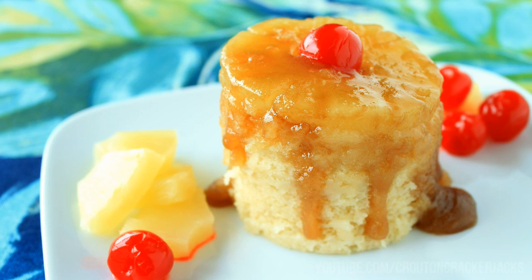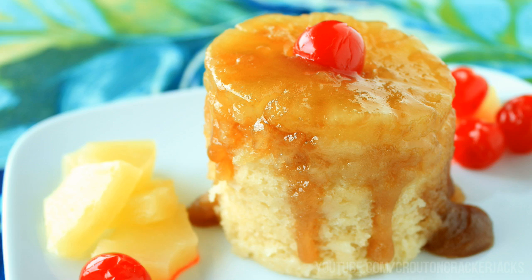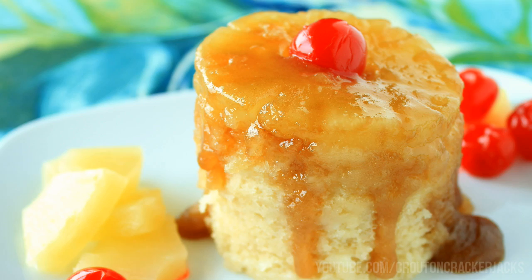Hey guys, and welcome back to Kuton Cracker Jacks. Today I'm going to show you how to make pineapple upside down cake in a mug. This nifty little single-serve dessert is perfect when you're looking for something sweet but you don't want to make a whole cake. Maybe it's just you by yourself, or maybe it's the middle of summer and you don't want to heat up the house. This is absolutely great for that. So let's get started.